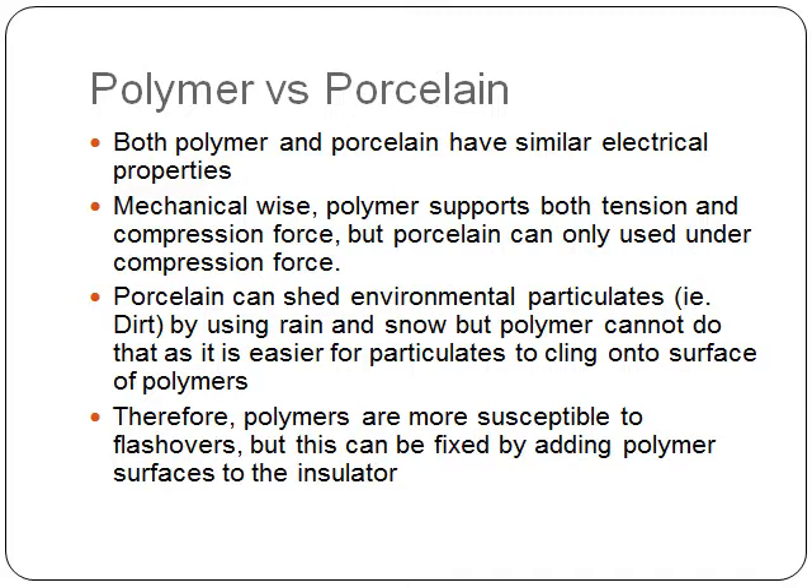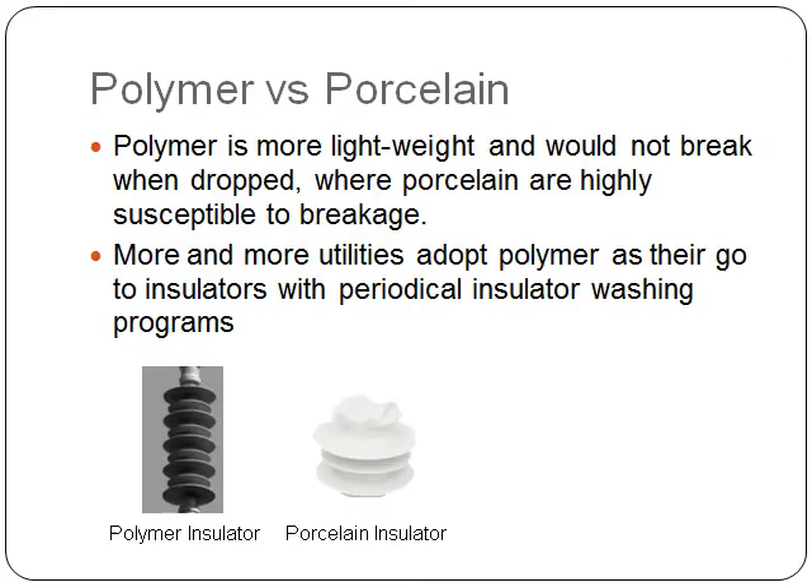Therefore, polymers are more susceptible to flashovers. But this can be fixed by adding polymer surfaces to the insulator. Polymers are more lightweight and would not break when dropped, whereas porcelain is more susceptible to breakage.